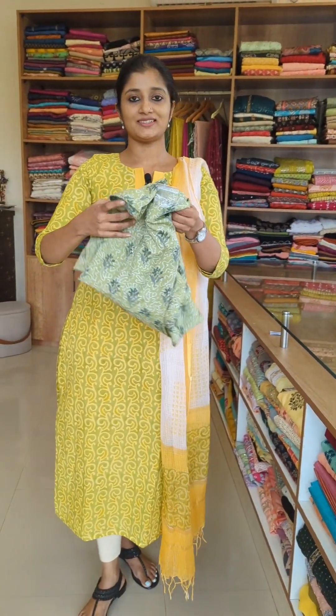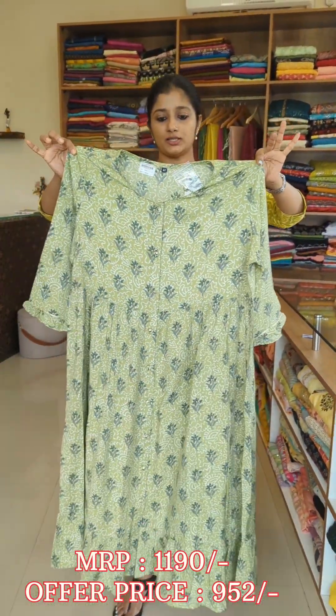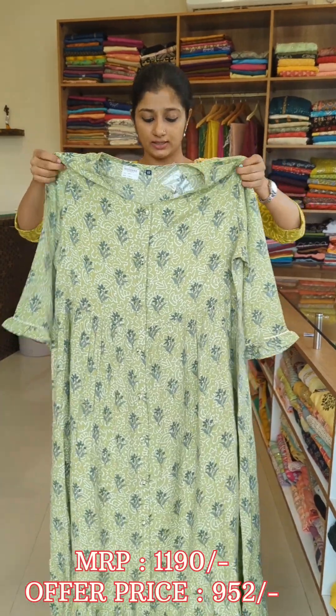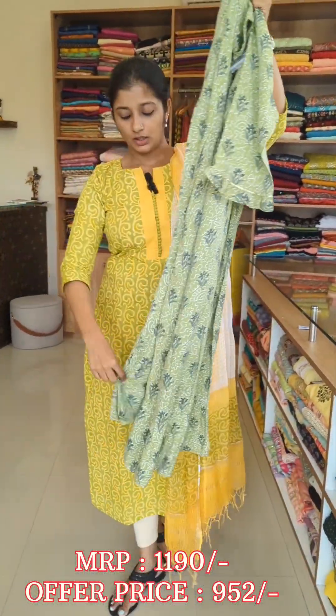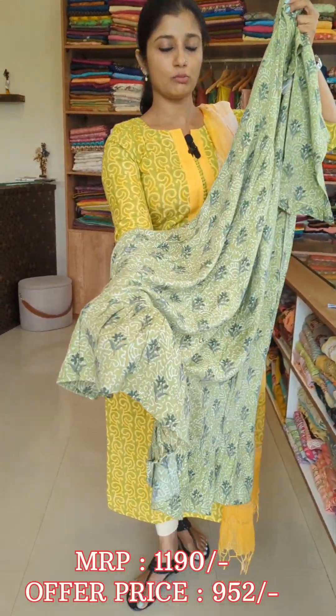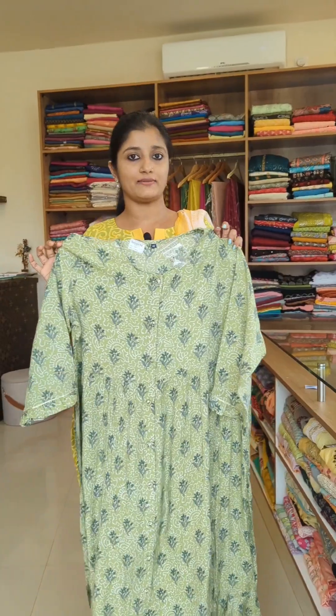Here we have the same frock model with a yellow look and a floral pattern. It is a casual style. The sizes are available.